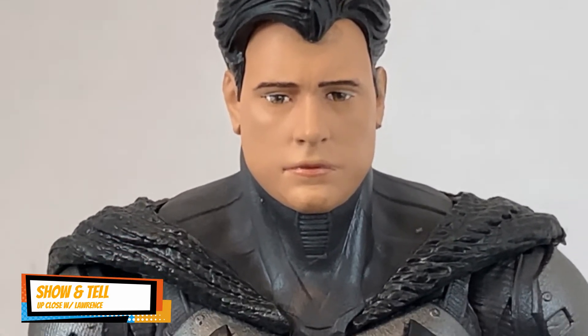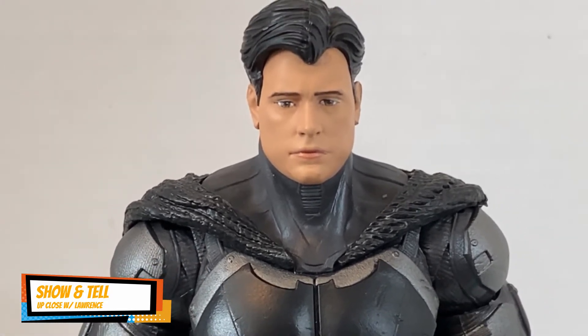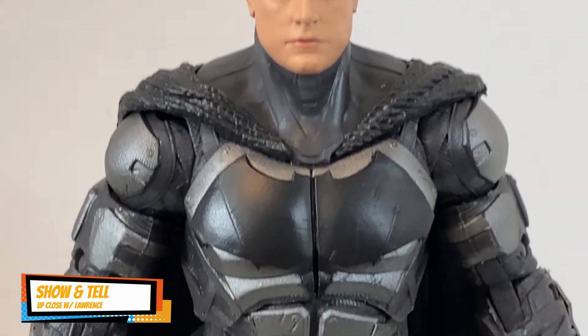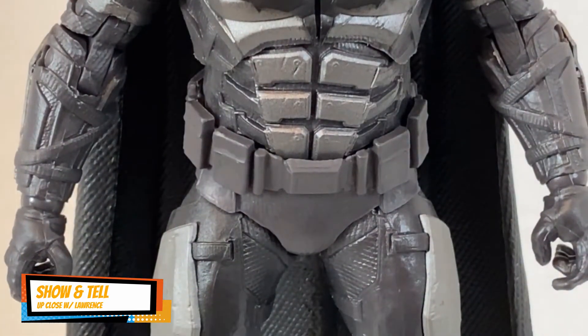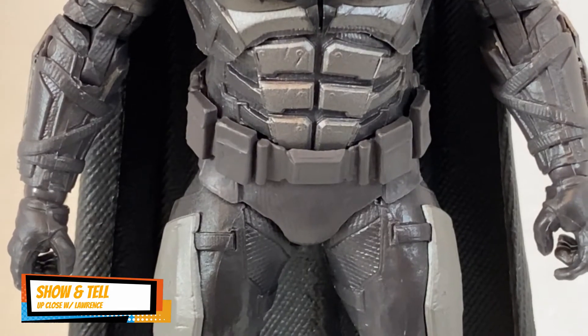Having said that, the way they actually sculpt the hair is pretty good. This is a tactical suit Batman without the cowl — hence it's unmasked — and it has the same 22 points of articulation and is seven inches tall.